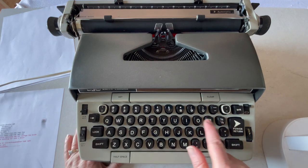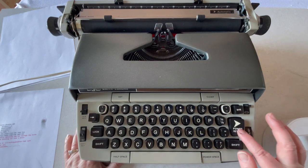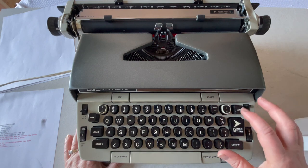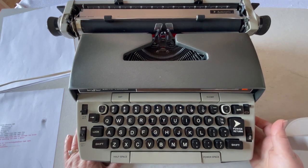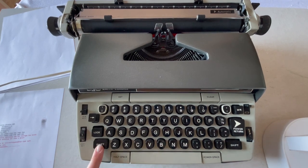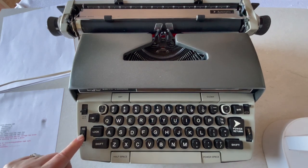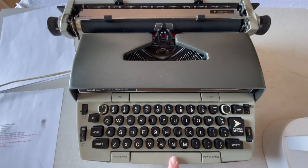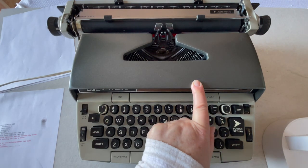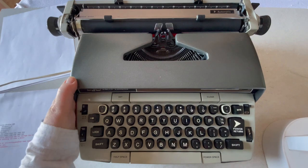Let's look at the keyboard. You have your tab, set, and clear. This is your power return and margin release. Margin release, color selector, power button, shift on both sides, shift lock — to release it, doesn't matter which shift key. Backspace — backspace does not erase. Ribbon reversal. Copy set just determines how hard your type bars strike your paper — you can play around with that. You have a half space, a regular space, and a power space. This is the original gray color — these come in multiple colors: browns, blues, grays. This one happens to be in really good condition.